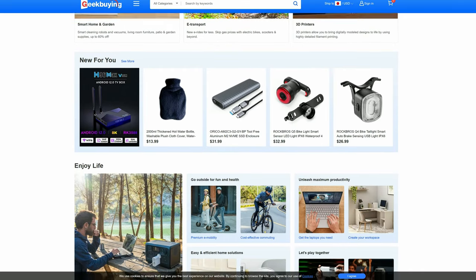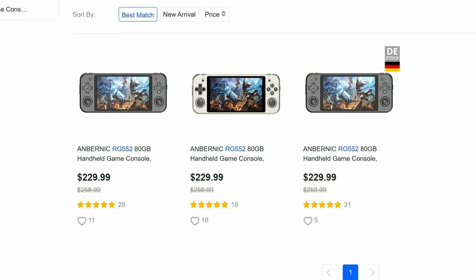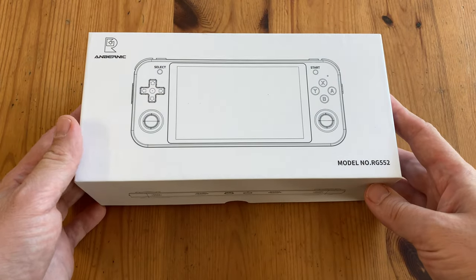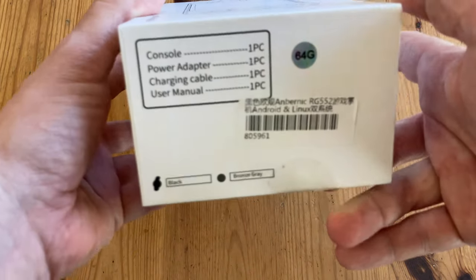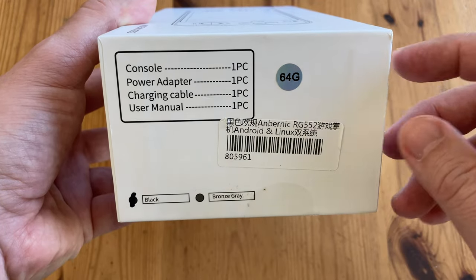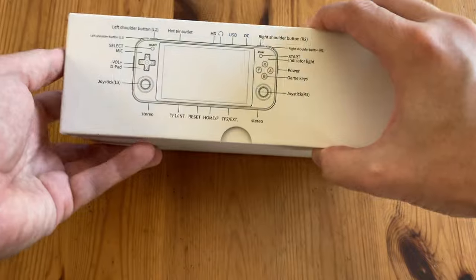They sell gadgets, 3D printers, as well as emulation handhelds, and this one in particular has stock in Germany. Please give them a visit and say hi. We reviewed the 353P and I'm wondering how Anbernic's previous flagship model, the 552, can compare. According to this label, we have four cores inside this tiny little box with 64GB.